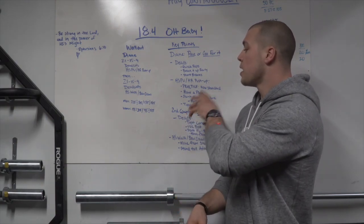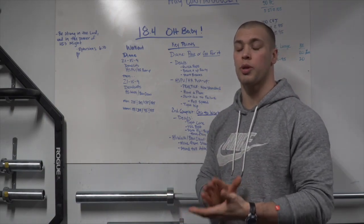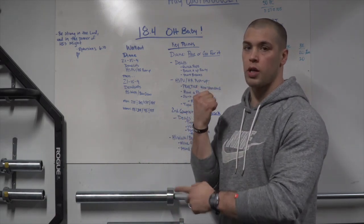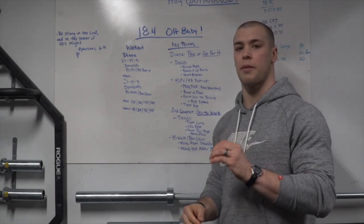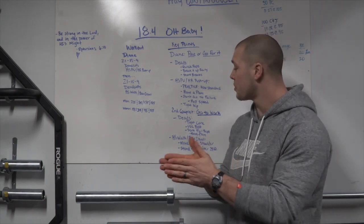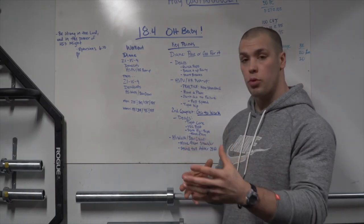For the handstand push-ups, practice the new standard — even on hand-release push-ups for the scaled division. It's new to the Open; we haven't dealt with this before. Make sure you play with the new measurement. If you don't know it, go to games.crossfit.com — they have a good video on measuring from knuckle to elbow, cutting that number in half and adding it to the athlete's height. Practice that standard; it's going to change how you do handstand push-ups. Have a plan going in.